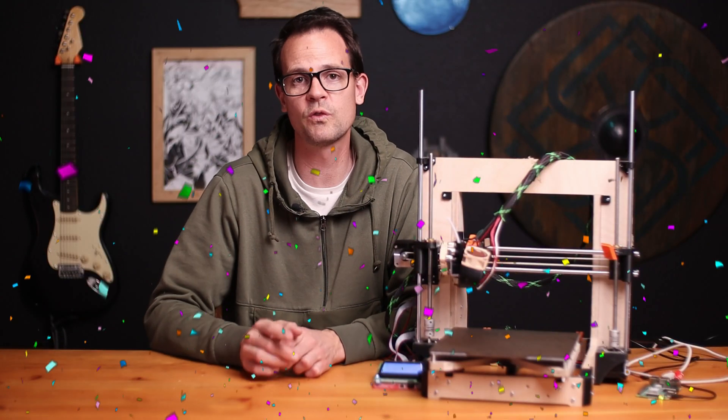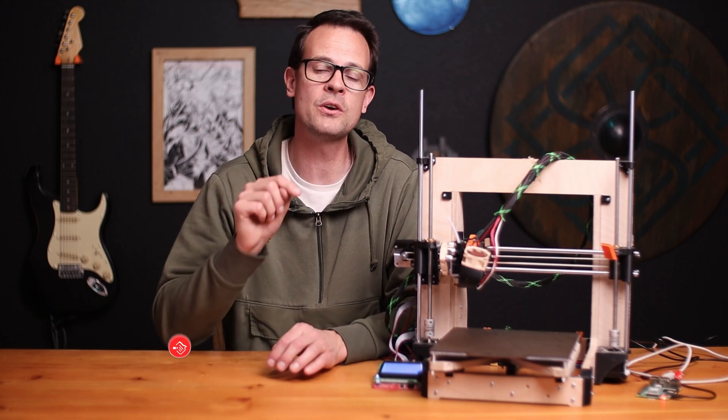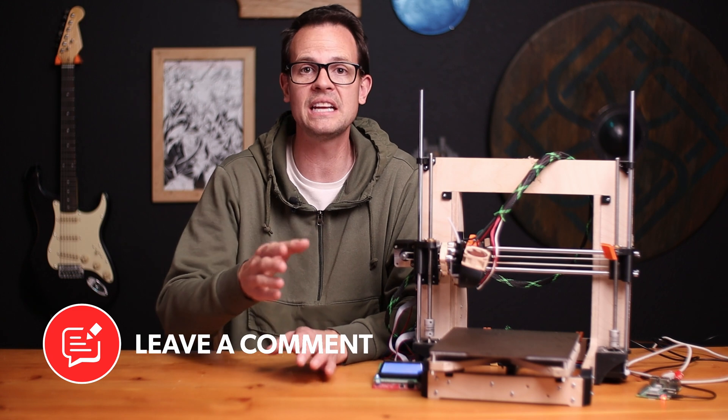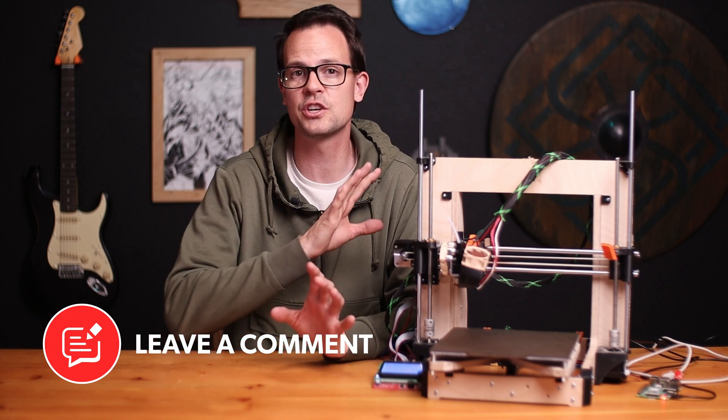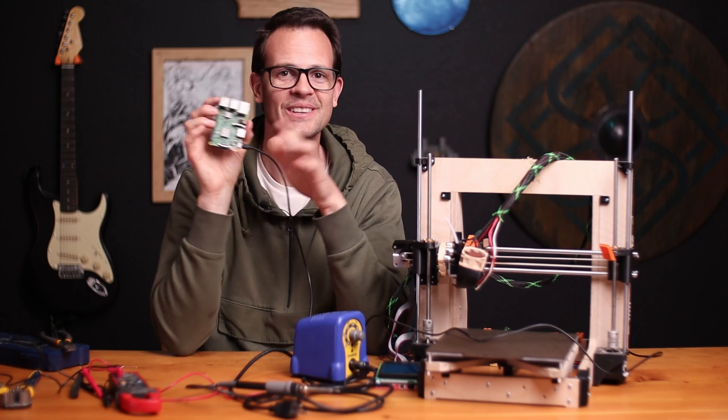I hope this has been useful and you were able to hook up your 3D printer with a buck converter. If you do, let me know in the comments how it went, and if you have any tips or thoughts on things I could do better or differently. Thanks so much for watching, and take care. No burnin'!